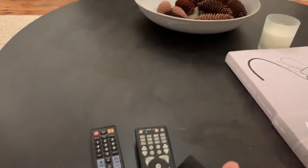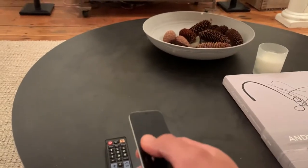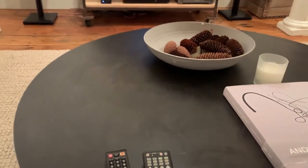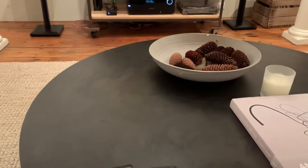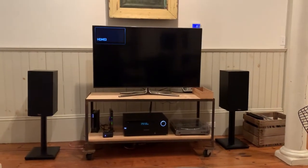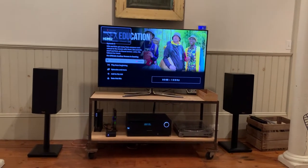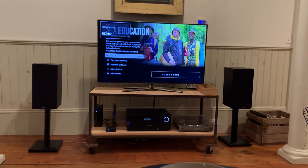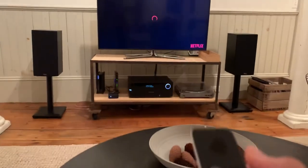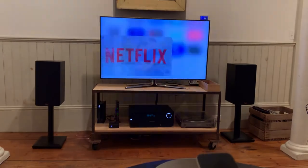Then you're going to take the Apple TV remote and click on menu to turn on the Apple TV. That will take you to the Apple TV. Keep clicking menu until you get to the main page.